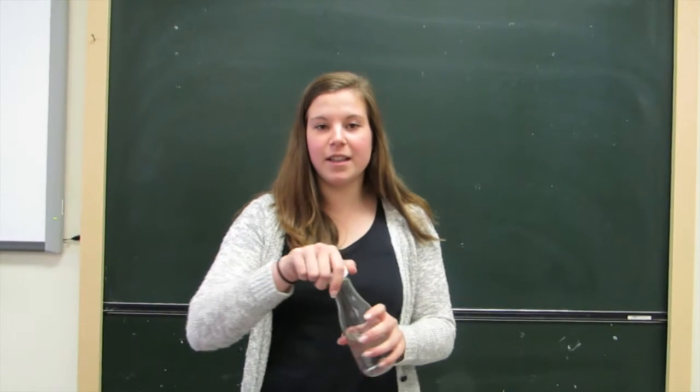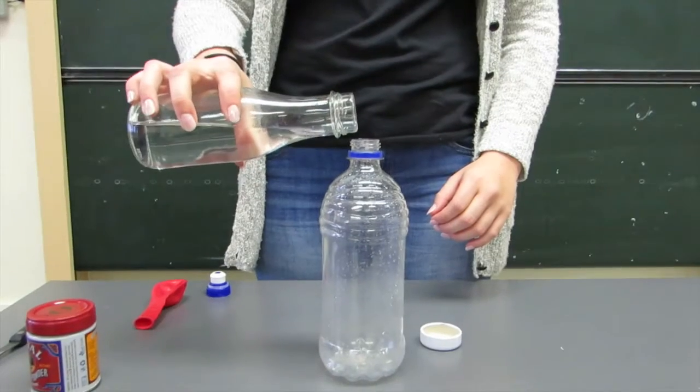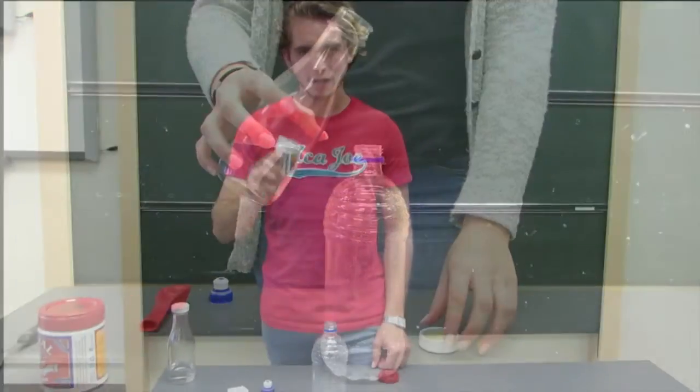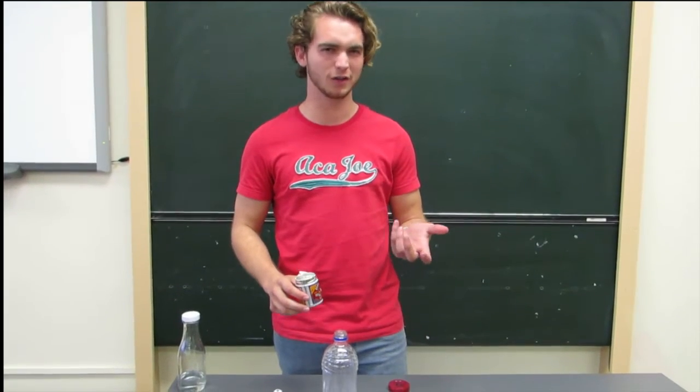Pour the vinegar into the water bottle. About two to three tablespoons of baking soda will go into the balloon. If you don't have a funnel, you could always use a piece of paper.